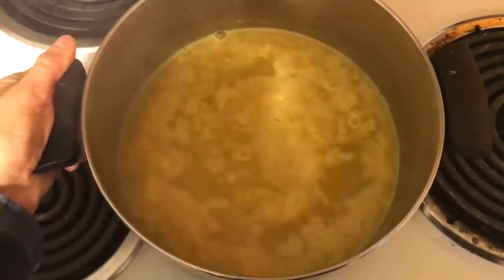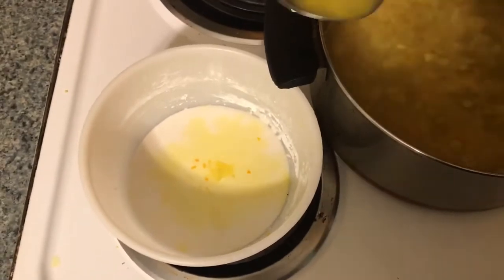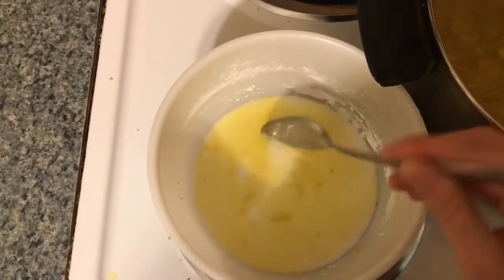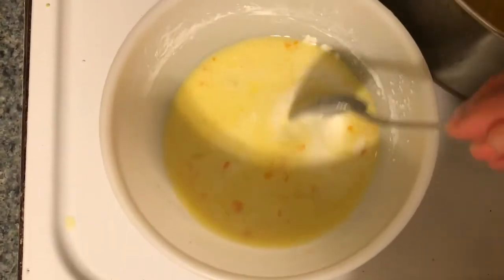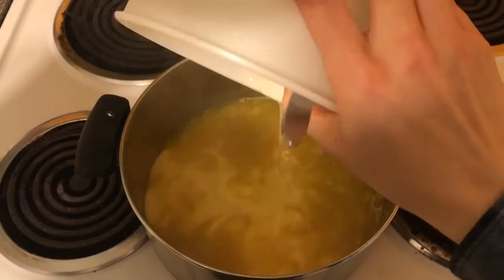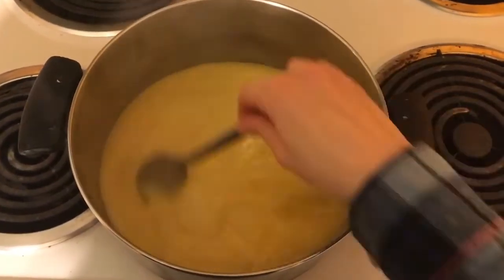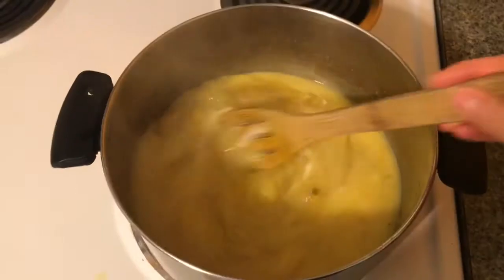Once the orange juice mixture starts to boil, remove it from the heat. Spoon some of the hot orange juice mixture into the arrowroot powder mixture and stir, adding as many spoonfuls as it takes to be able to stir it freely. Then add that back into the orange juice mixture and stir to combine.